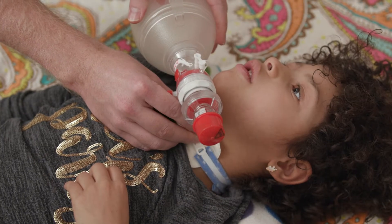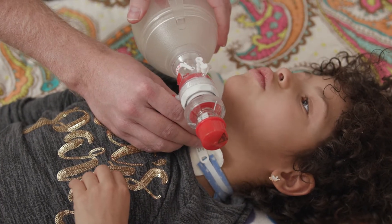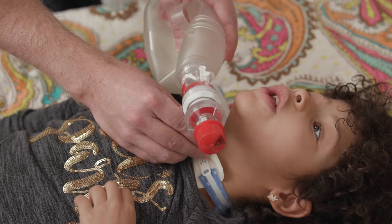There may be times in which you will need to manually ventilate your child. To do so, you will need a self-inflating resuscitation bag. Oxygen is not required but should be used when available.